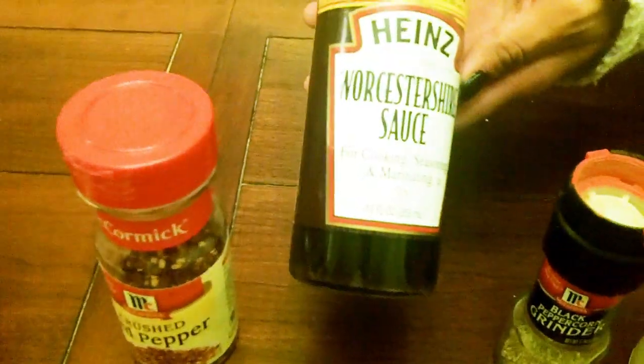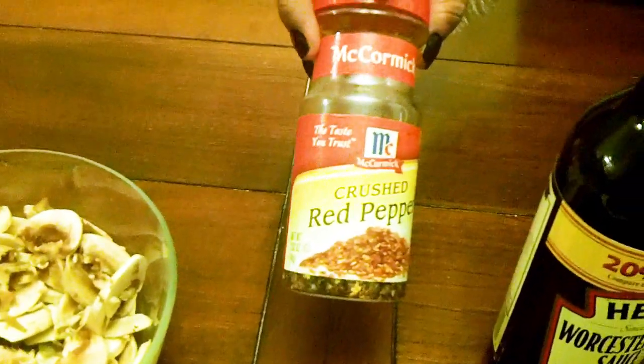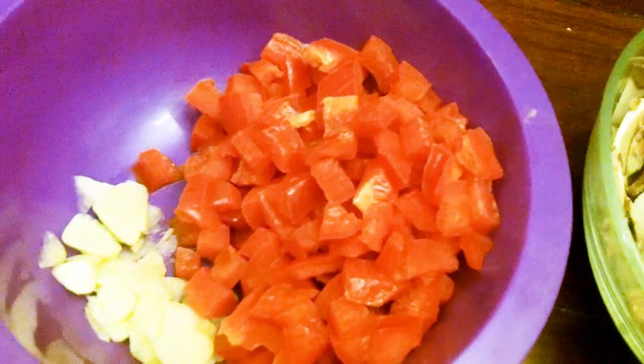You'll be needing the following ingredients: about 2 teaspoons of extra virgin olive oil, a dash of salt, a dash of black peppercorn, 2 teaspoons of Worcestershire sauce, and if you want to add a little kick, some crushed red pepper. You'll also need thinly sliced steak, 3 green bell peppers, about 6 slices of provolone cheese, 1 diced yellow onion, 8 ounces of cut up mushrooms, 2 teaspoons of minced garlic, and 1 red bell pepper.